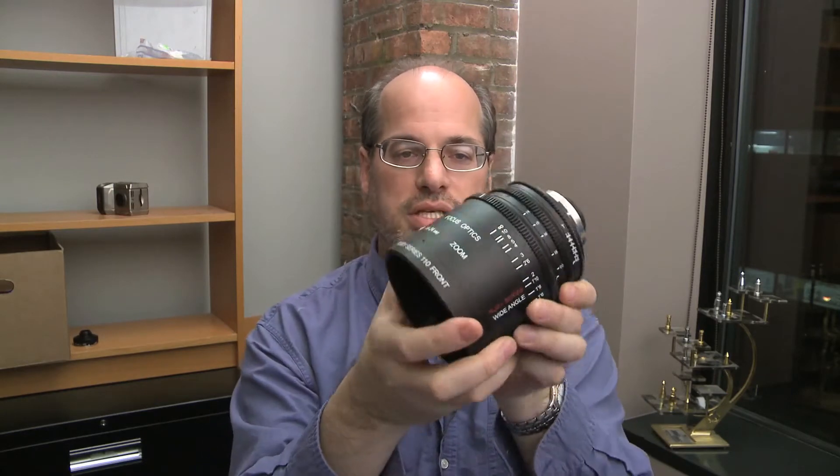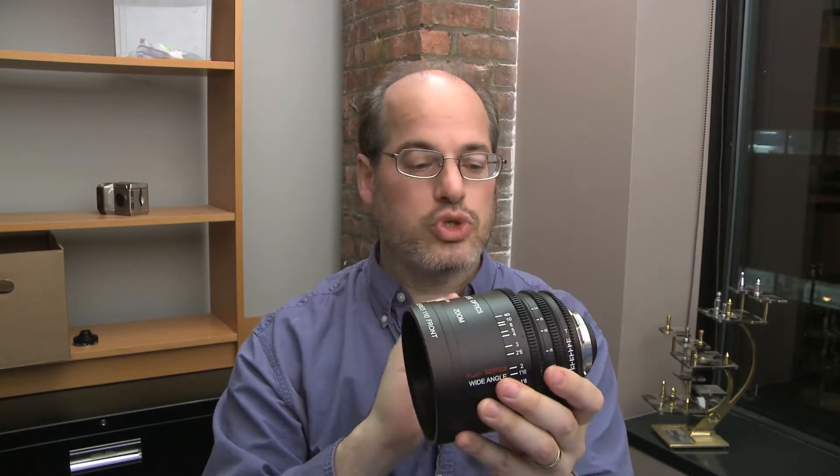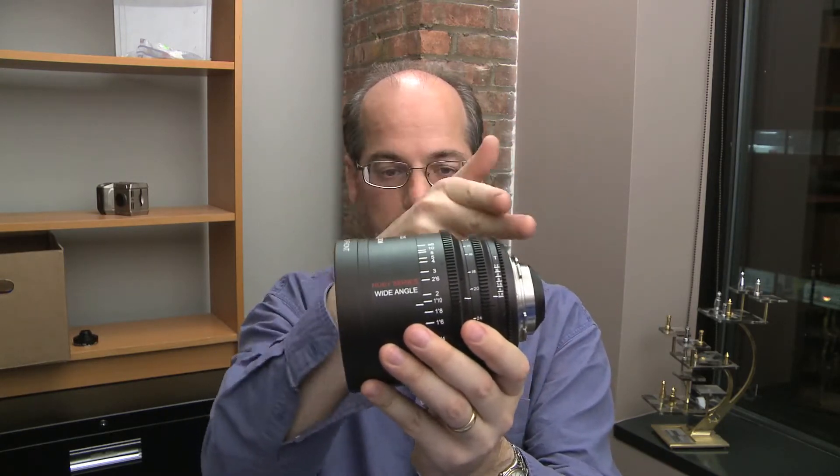Well, Focus Optics decided to go a different way. There's a little bit of a hole in what's available out there, and they came out with this: a zoom lens. This is the Ruby 14-24 T2.8 zoom lens. It only weighs three pounds and it's quite petite — 138 millimeters from front to back, that's five and a half inches, so it's quite a small, compact lens.